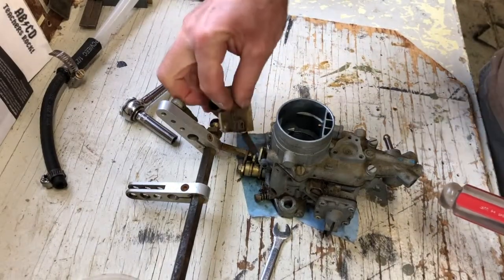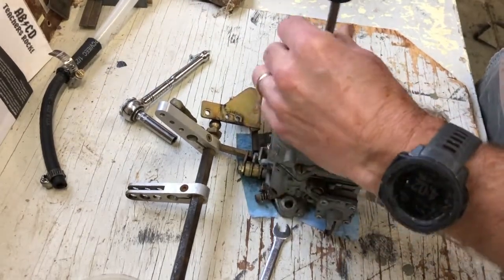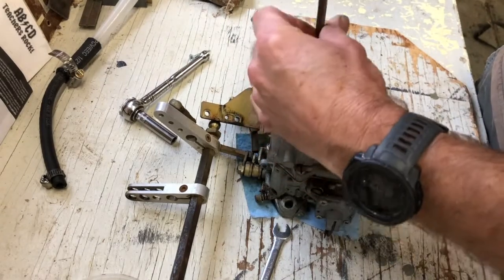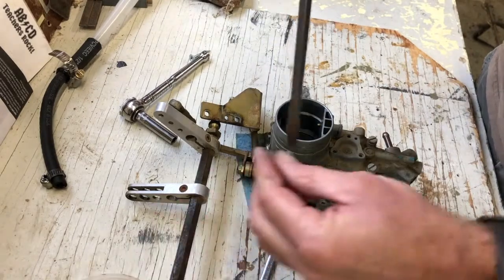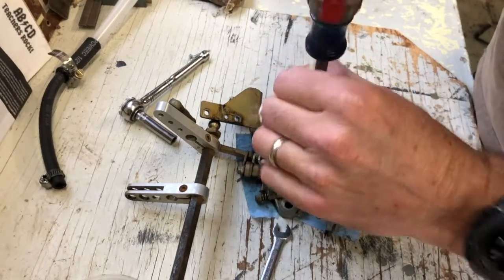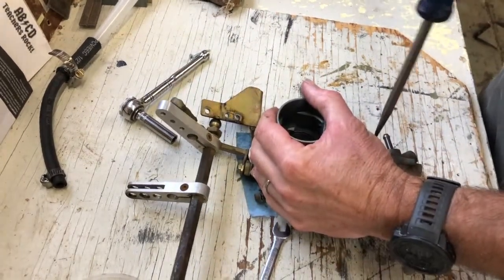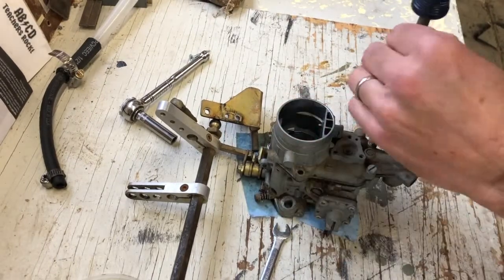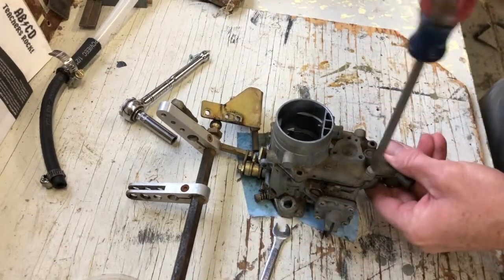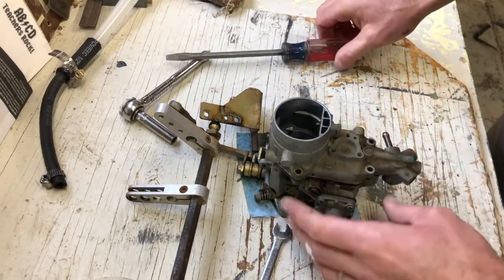I've carefully removed this little arm and laid it out of the way. It looks like there are just four screws holding the top down — the top part of the carb. After you remove these, just make sure you're keeping them in a safe place so you don't lose them. Another thing that occurred to me is that I could have been looking in through the top of the carb while I had it hooked up to gas, because I should be able to see the gas dripping down in there. After I replace everything I'll do one more test and leave it open for observation.